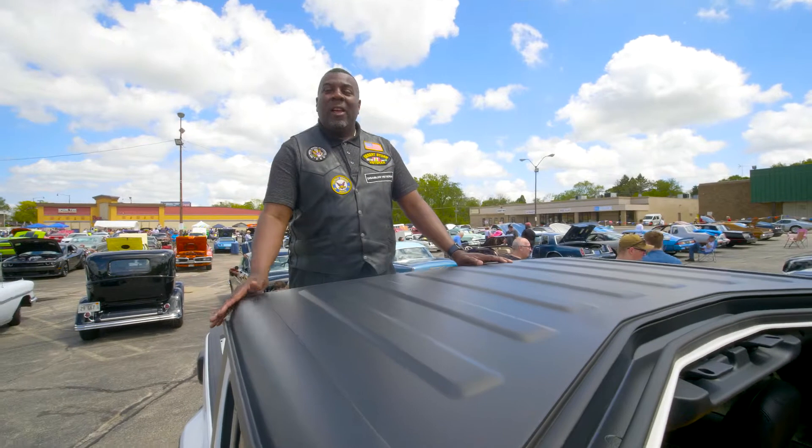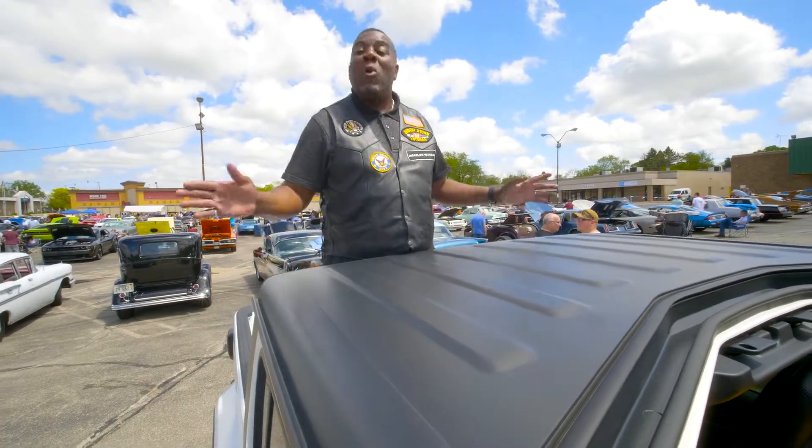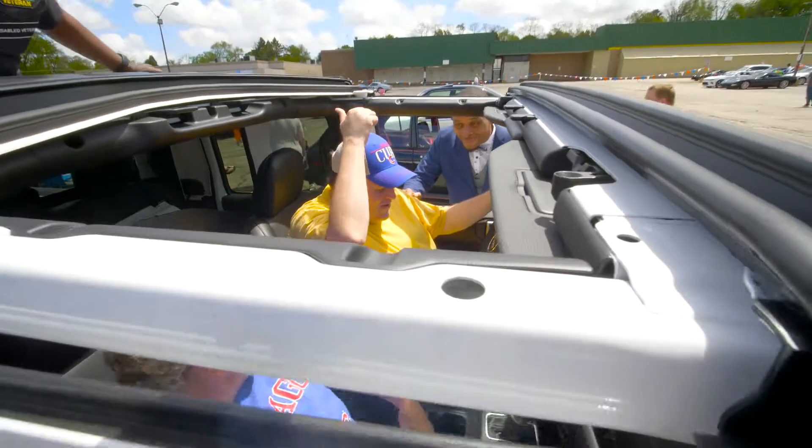So this Overland model can tow up to 6,000 pounds. You can put a small boat in here if you have to and go where you want to go. Stuart, what do you think, man? You and your mom are in there? Great.